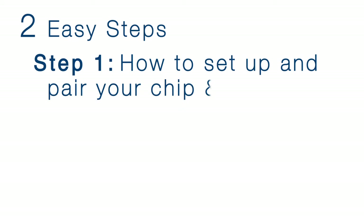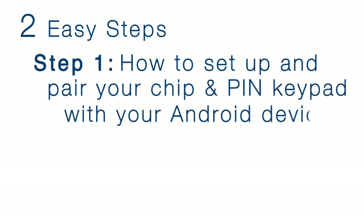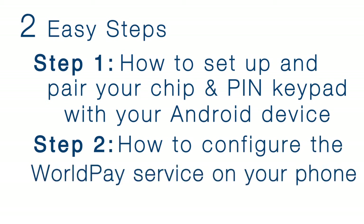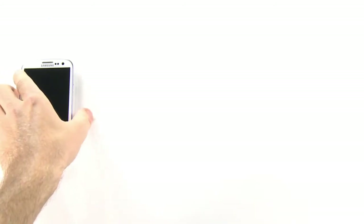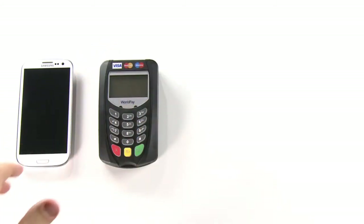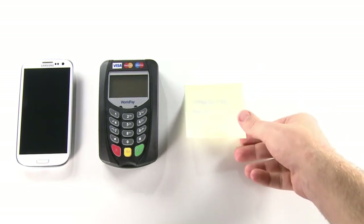This video will cover two easy steps. Step 1: how to set up and pair your chip and PIN keypad with your Android device. Step 2: how to configure the WorldPay service on your phone. Before we start, you will need the following items: an Android device running software version 2.01 or later with a WiFi or 3G connection, and your chip and PIN keypad.